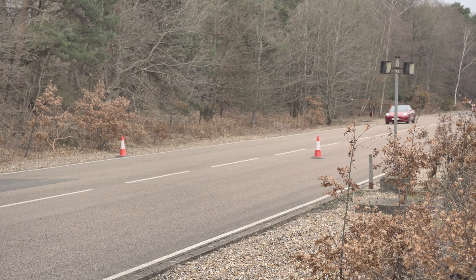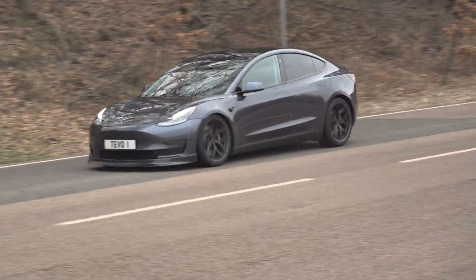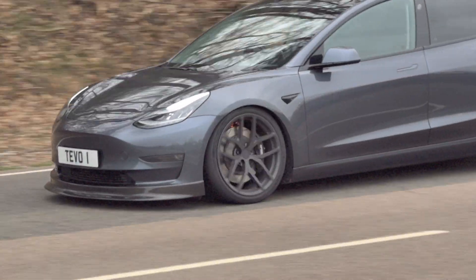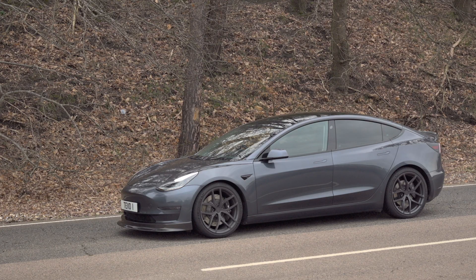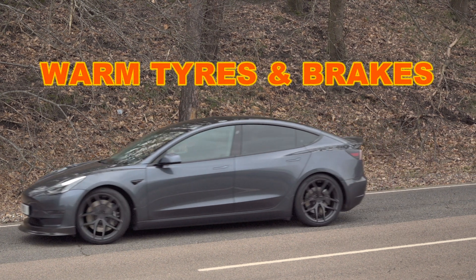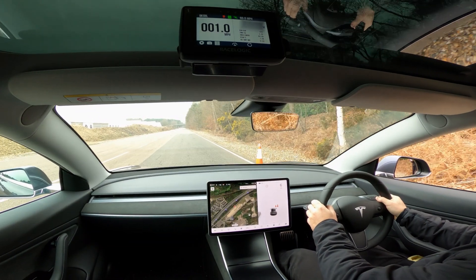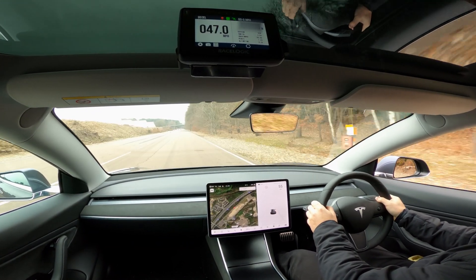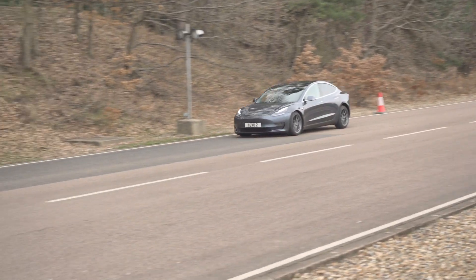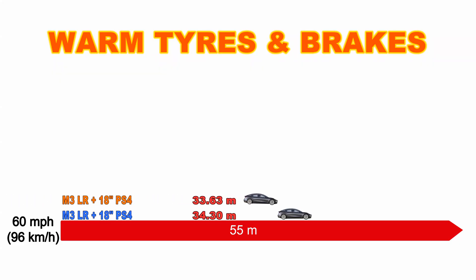Those first tests were run with cold cars, but after a few runs each car warms up — the tires and brakes getting a bit hot. You can actually see sparks coming off the front brakes on the big brake kit; that's just dust trapped in the grooves burning off, nothing to worry about. This gives us the chance to run the tests again with slightly warmer tires and brakes to see if it makes a difference. First up again is the Model 3 Long Range, and comparing cold to warm, yes — we get a slightly shorter distance.